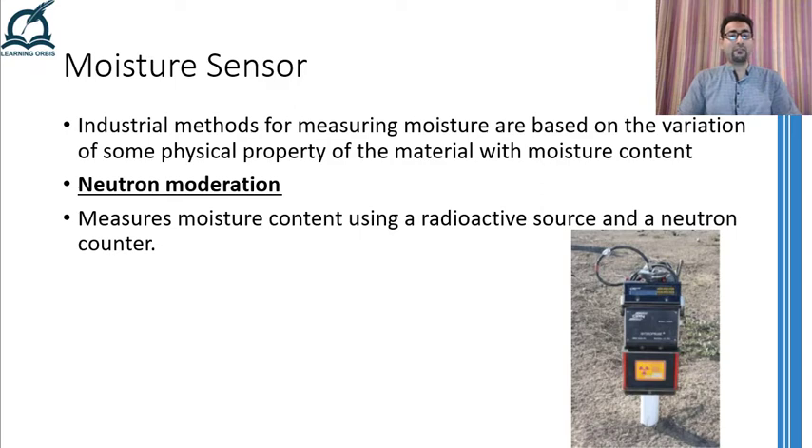Another highly accurate and expensive method for measuring moisture is called neutron moderation. This method uses a radioactive source and a neutron counter. The radiation from the radioactive source is passed through the object whose moisture is to be measured. The fast-moving neutrons in the radiation are slowed down by heavy hydrogen nuclei present in the water molecules. The slowing down of the neutrons forms a cloud whose density is directly related to the moisture content present in the object. These devices are quite expensive, accurate, and also dangerous to use. Therefore, strict safety precautions and regulations must be followed. Furthermore, if the object itself has hydrogen molecules in it, this method cannot be used, so all organic objects are simply out of question.